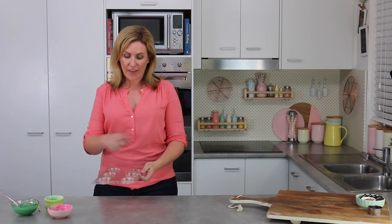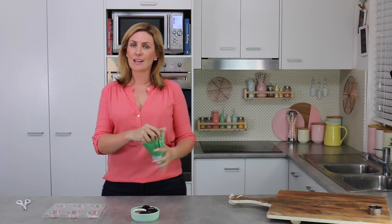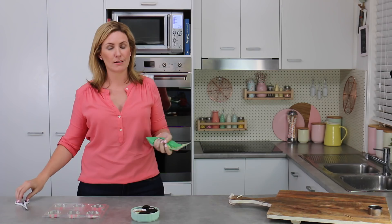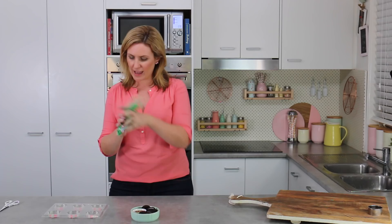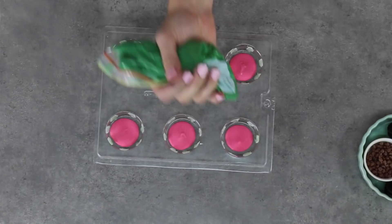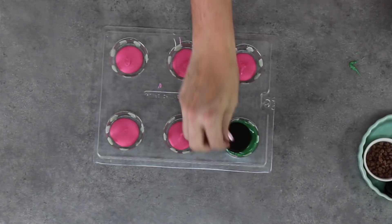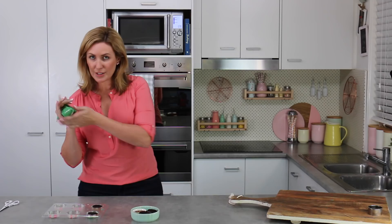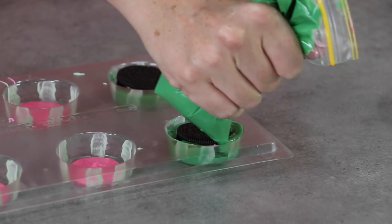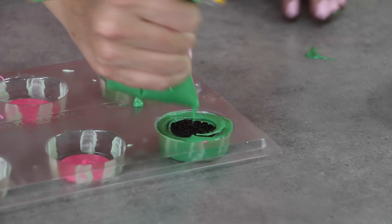Put those into the fridge just for a couple of minutes to let the pink set, and then we're ready to start stuffing them full of Oreo goodness. I like to use a snap seal bag for the chocolate because it helps me get it a little neater, stops me from overfilling, and it's just more precise. I'm going to snip off a generous tip off the end, then squeeze in around the top section and just a teeny tiny bit over that pink, then in goes an Oreo, pressing it down nice and firmly. Applying a bit of pressure helps force the chocolate right down into the mold.